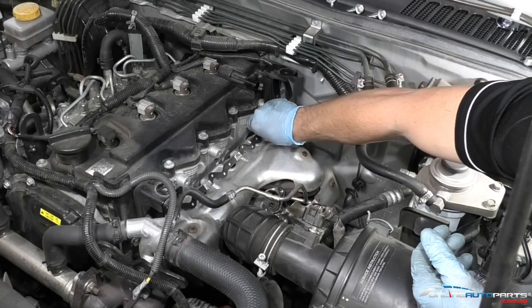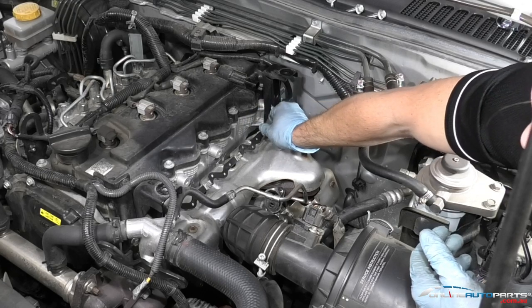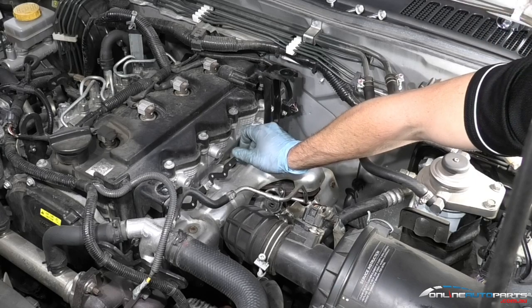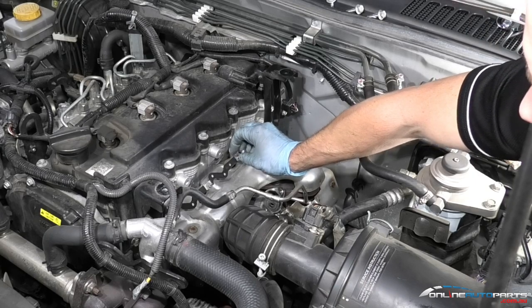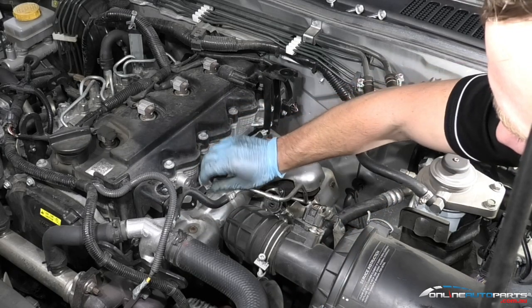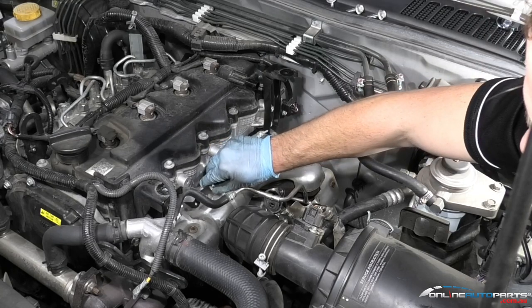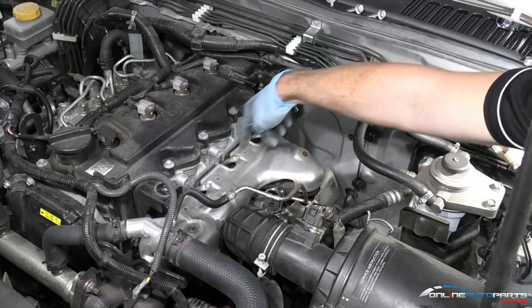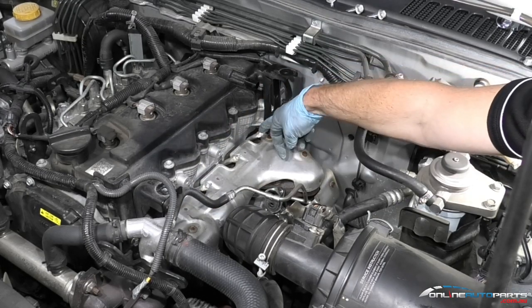I've loosened all this off and I'm going to tape this bar off. These parts here are always a reusable part — no need to replace these. So we've got along here the four glow plugs for this vehicle.